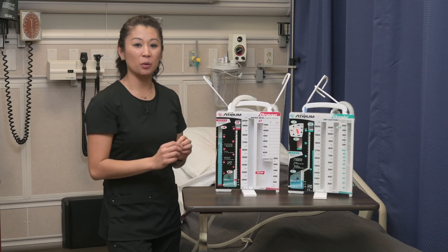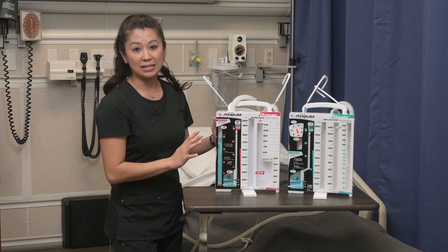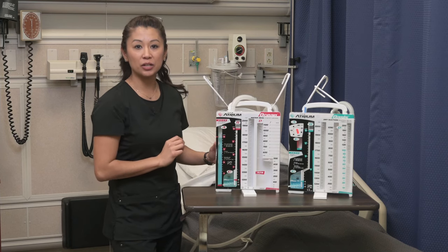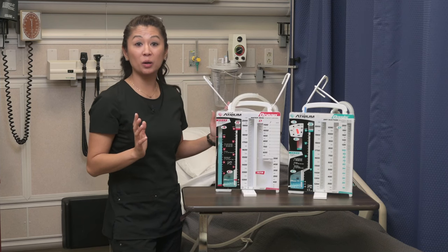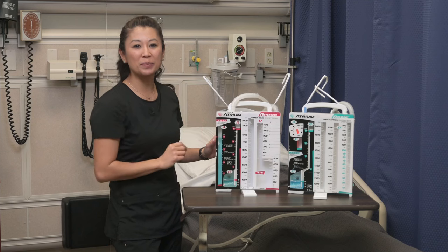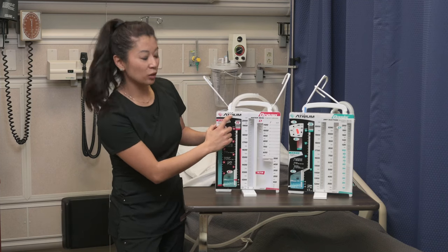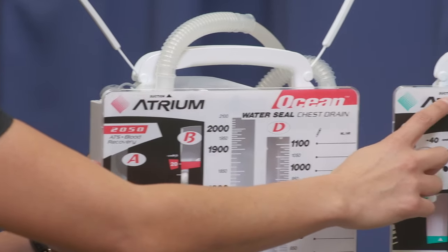One more thing — the same on each side: these chambers have a label area which makes it easy to identify the patient. When connecting the canister, don't worry about which port goes where — the equipment tells you. You'll see a mark that says 'to suction' on both the wet and the dry.